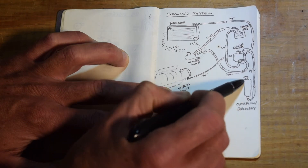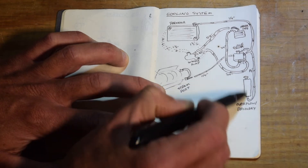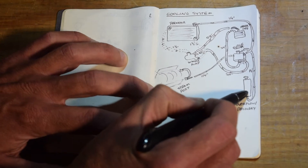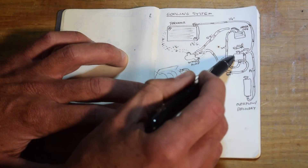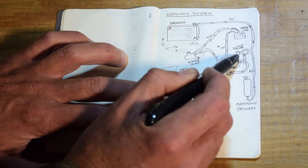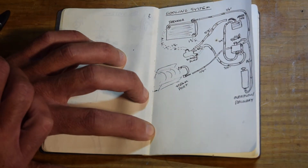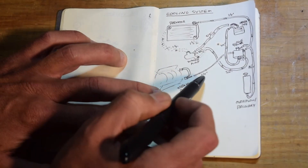Overflow tanks sometimes just dump in the top and have a drain spout at the bottom. But this is a fully closed, pressurized system — the recovery piece is not pressurized. The steam port comes in one side, and overflow from the radiator, should that ever happen, goes in the other port. We are now going to move over to the car and see how all of this stuff is going to get put together and where we're going to start mounting things.